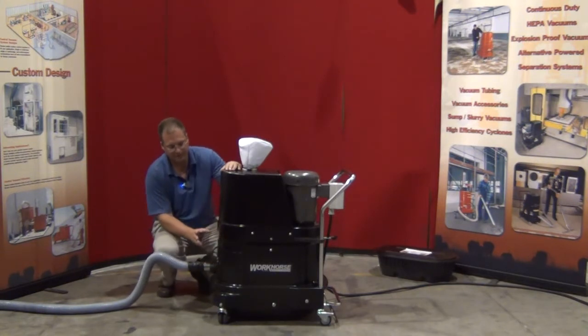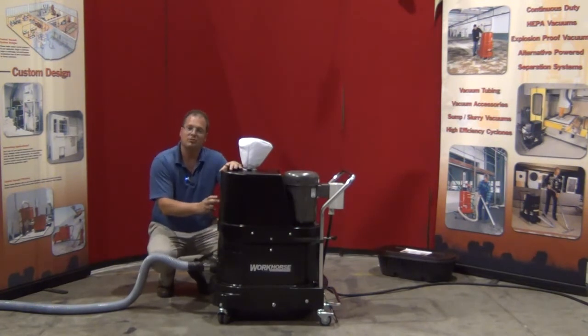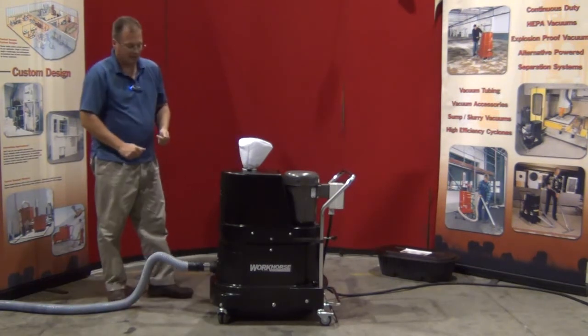The unit is fully grounded internally. The housing is a compression cast composite, carbon-impregnated housing, making it extremely durable, anti-static, and non-sparking by impact — and it's a fully grounded housing.